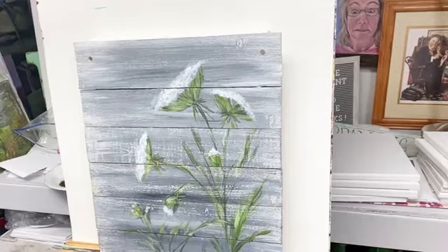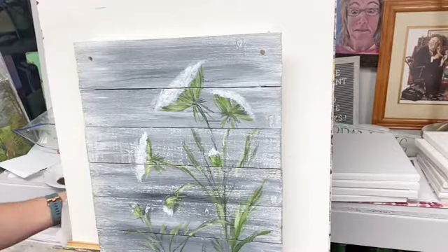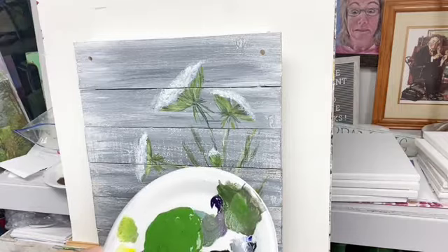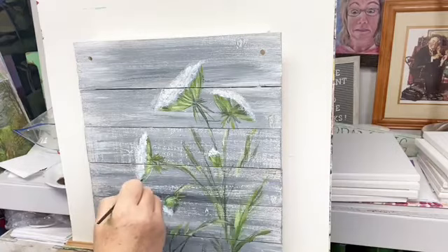Don't let fear keep you from doing what you want to do. If my mom hadn't told me to do the canvas, or if I just hadn't decided I wanted to try the slates in the first place — first I did the slates and that was fun. Then mom said you need to get off those slates and paint canvas. And I did, and I'm so thankful that I did.